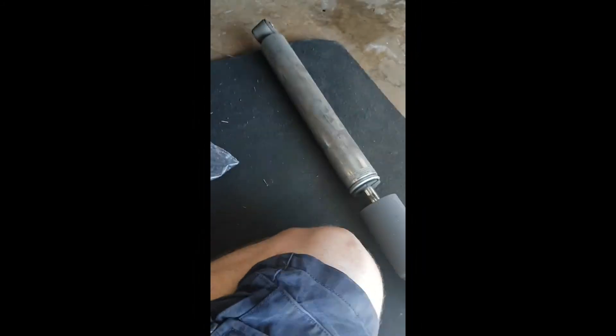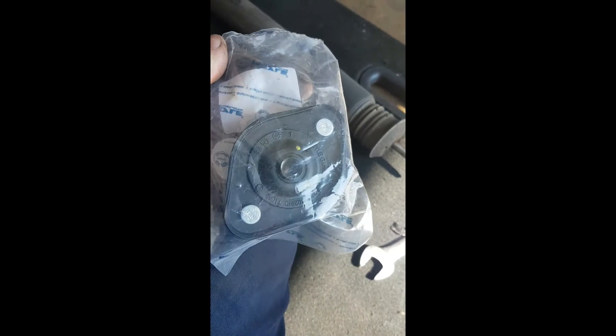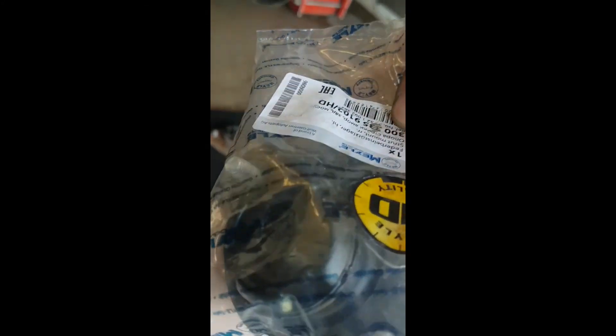We'll get the new one on. We've got new metal ones to go on it, which are pretty much what BMW use, so they'll be good. Hopefully they'll do the job.